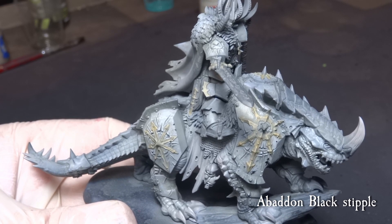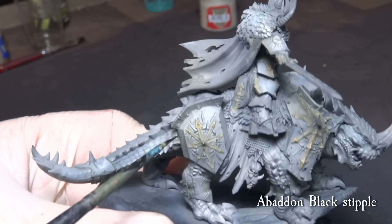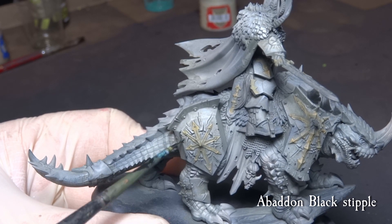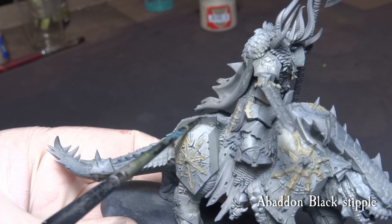Using Abaddon Black, stipple the Kargadrak and the Chaos Lord with black scratches. This is not a precise chipping, but rather a random way to add interest to the armor plating.